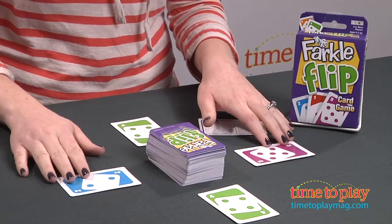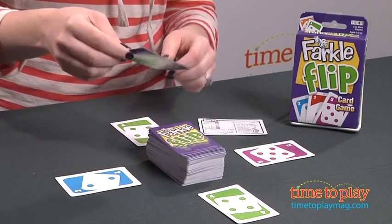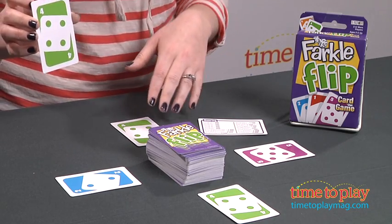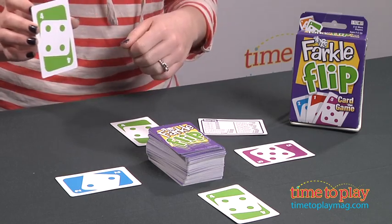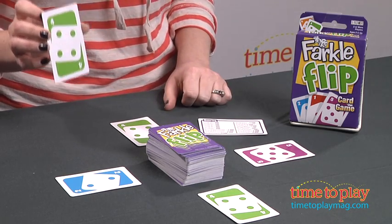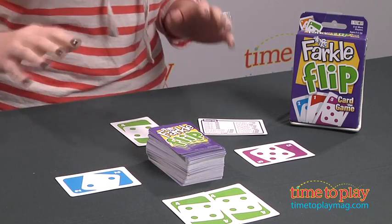Each player gets one card placed face up in front of them. I'm the first player, so I will draw a card first. And I have a number card — this is a four. I can either place this in front of me or in front of any other player, because I'm trying to see where is the best possibility for me to score some points. So I'll just place it right here in front of this guy. Maybe I'll go for three fours.